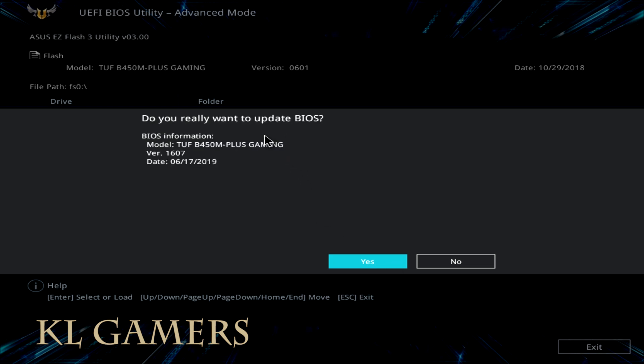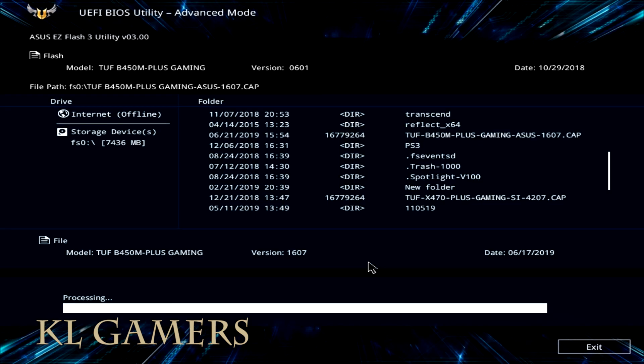Confirm the prompts to proceed with the BIOS update.